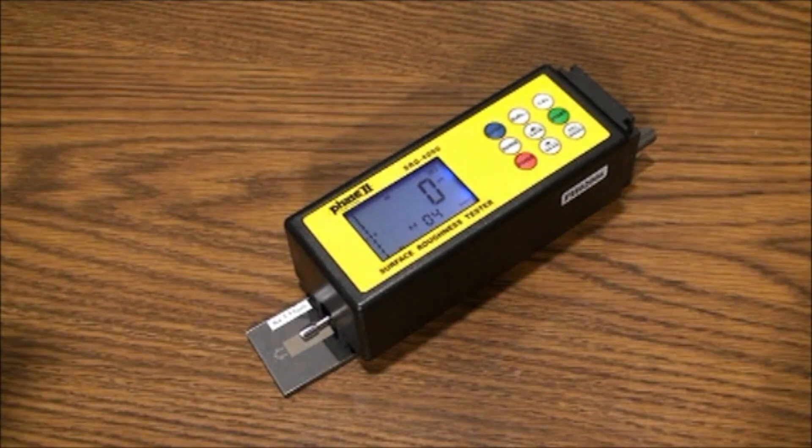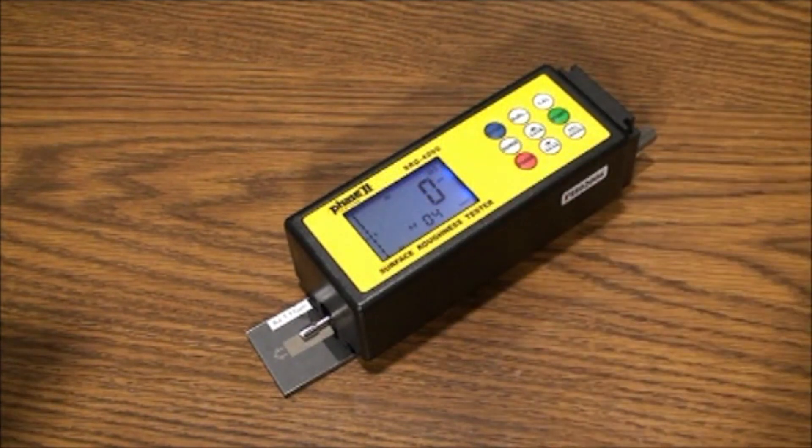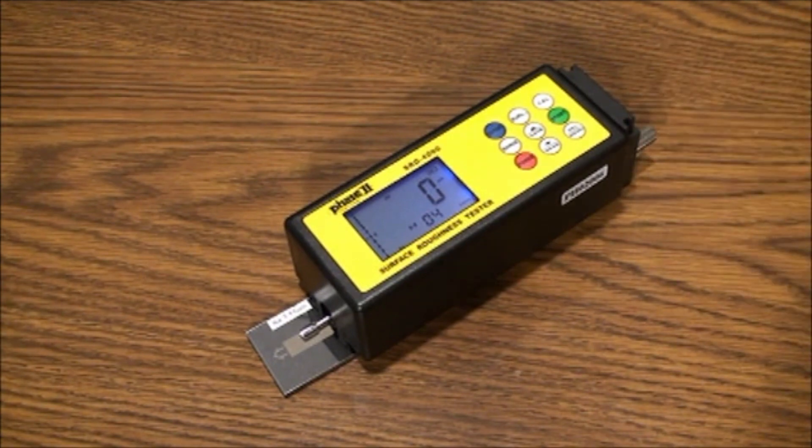Let's begin with leveling. You will notice on the left part of the screen a level with the zero centered. An arrow is showing to the left of the line. When the stylus is in contact with the workpiece and ready for test, this arrow should be in the zero range. If it is not, you can use the height adjustment on the right of the unit until the arrow points to zero. If this is impossible, you may need a stand or some special fixturing to test properly.